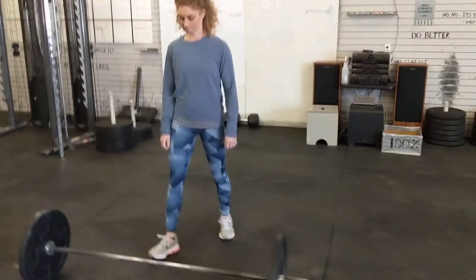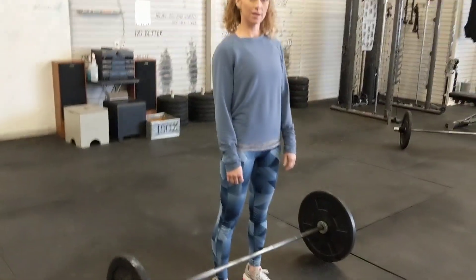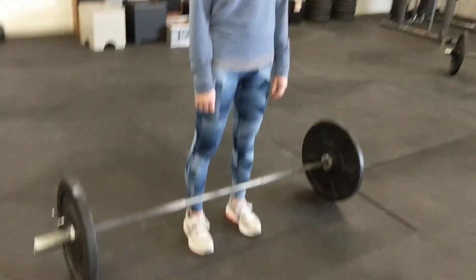Let's talk about the power clean and how to set up for it. For those of you that are brand new to the power clean, just pick a weight that's kind of low. And this weight's low for Linz, so you can fly this one around pretty well.